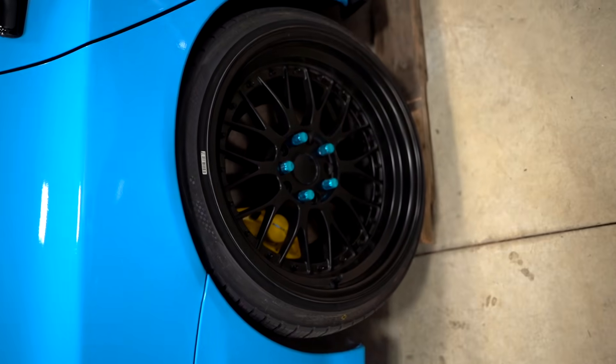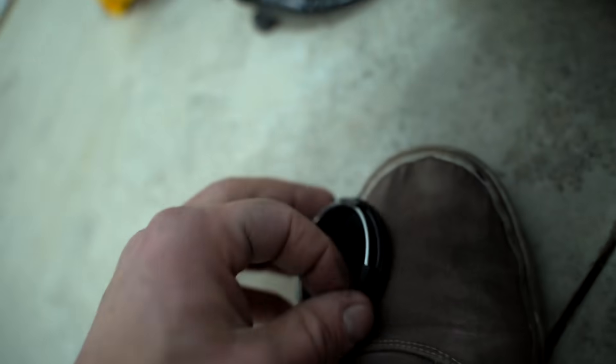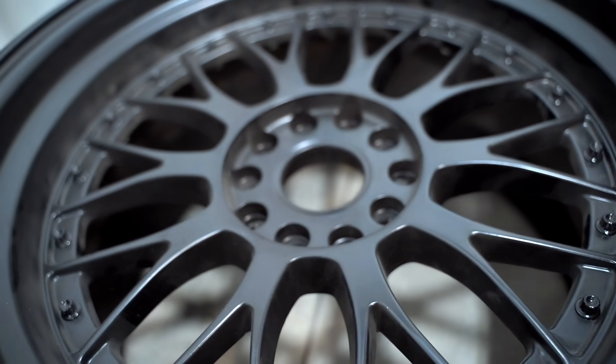Let me share a little tip: the XXR caps that come with these wheels are hideous — they stick out like a good half inch. The flat caps you can get online look so much better. They're just a touch small, so here's what I do: take the cap, heat up the four tabs, and push them out just a little bit. Put the ring back on and it'll clip right into place and never fall out.